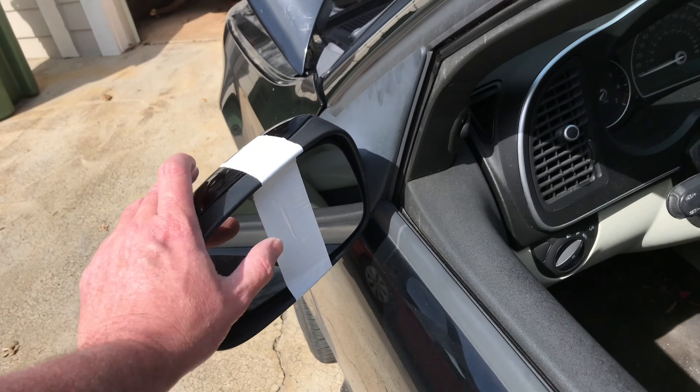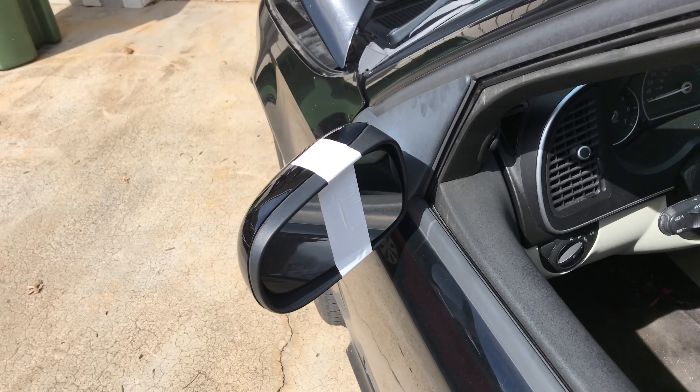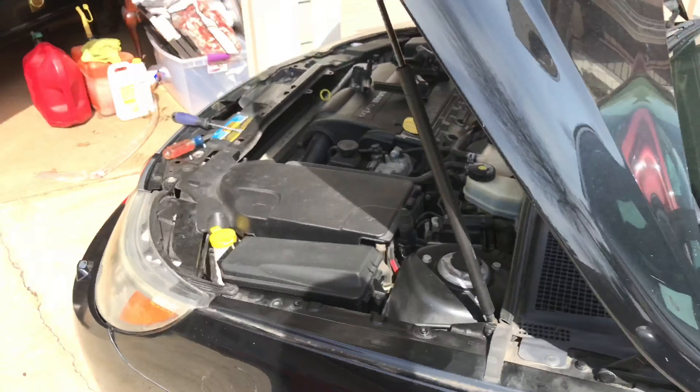Placed my mirror glass today. I just put a piece of tape on there because that's what it said to do. I don't know how that's really gonna make it stay on there until it sets up, but that's what I've done.